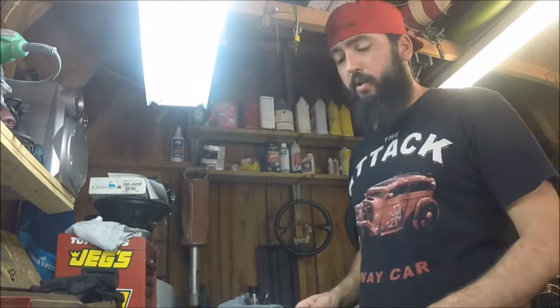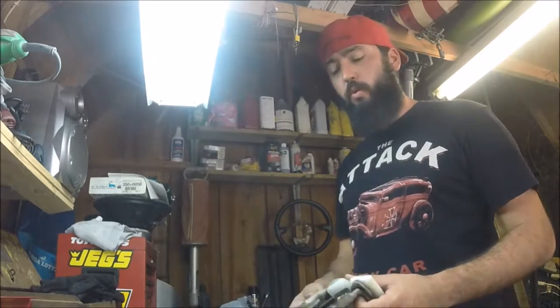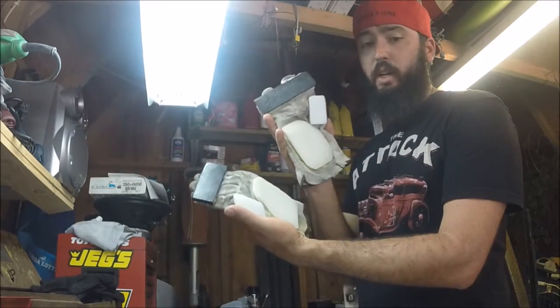What's up guys, it's Casey. Today I'm going to be showing you how to make your own slide gloves.